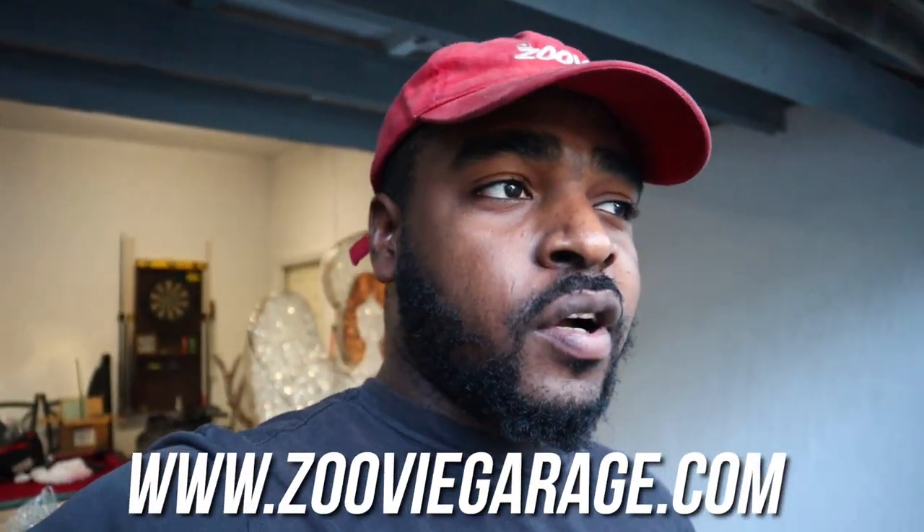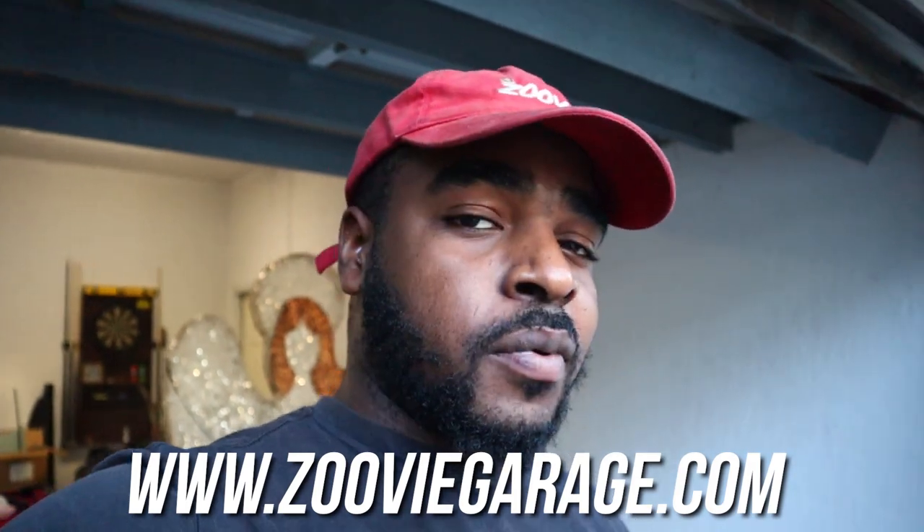That's where I'm gonna end off the video. Hopefully you enjoyed it. If you did, leave a like, comment, and subscribe. Follow me on Instagram. If you want to buy a toggle switch, the link is down below or head over to zubigarage.com — 35 bucks, free shipping. Can't beat that. Your boy's out, peace.